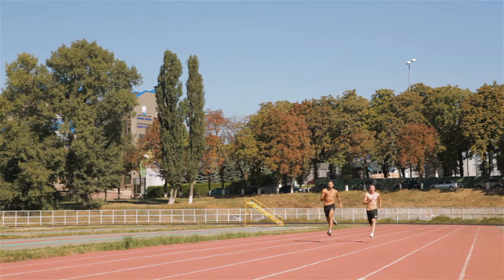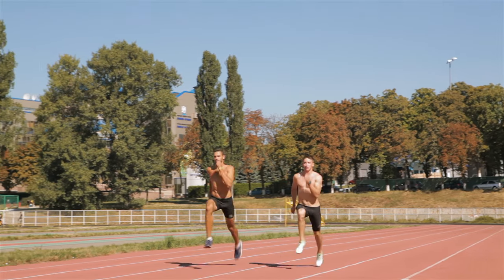This goes for running too. If your arms cross the midline while running, the legs will tend to cross the midline and push into the ground at an angle. As you can imagine, this isn't a very biomechanically favourable way of running because a lot of your energy is wasted into sideways motion.